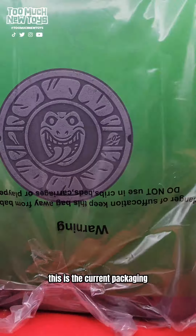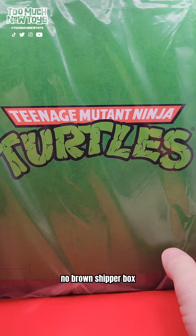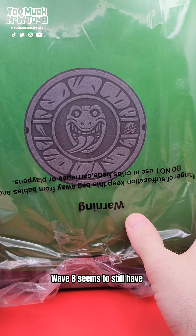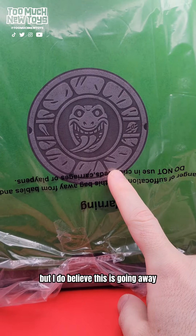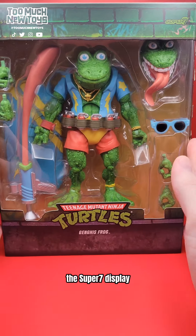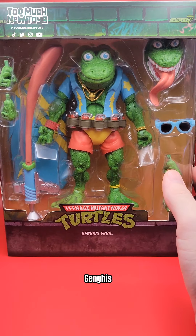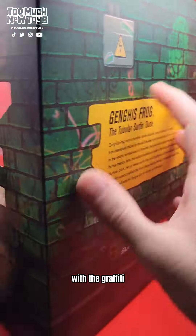Genghis Frog, Super 7. This is the current packaging — no brown shipper box, we're done with that. They still protect it with a nice bag. Wave 8 seems to still have the slipcovers, so you can see the beautiful medallion there. But I do believe this is going away, so if you love it, enjoy it now. The Super 7 display is one of my favorite displays with the packaging. Honestly, the window box, the brick — you can see Genghis. There's so much to love. The cutout with the graffiti.